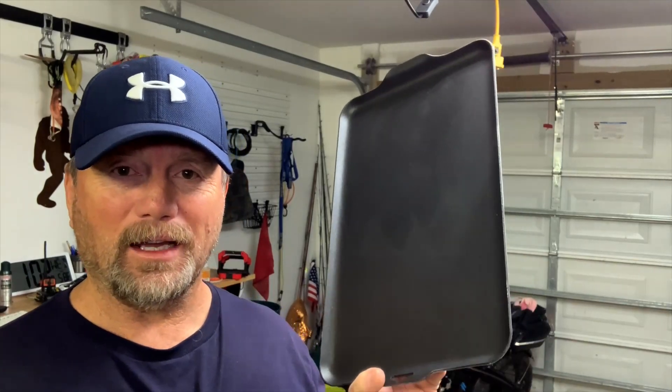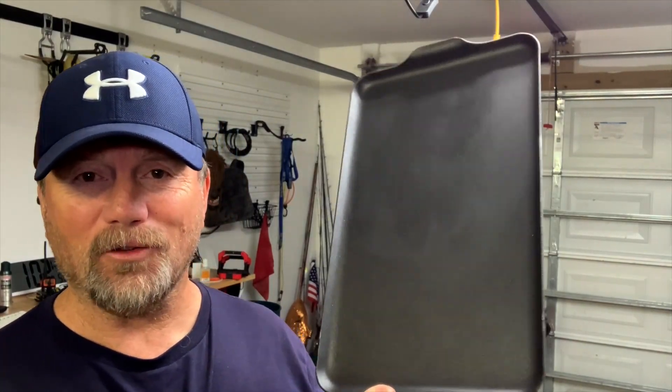I'm giving the Coughlin's camp griddle a thumbs up and a recommend. It's going to work perfect on my two-burner stove, so if you're looking at this griddle, I hope you found the video helpful.